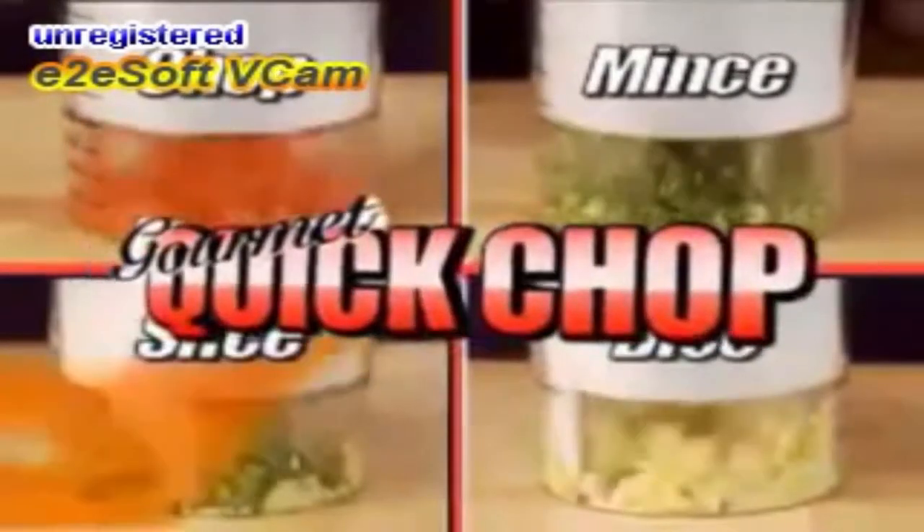Hi, Billy Mays here for the original Quick Chop — the fastest, easiest, safest way to chop, mince, or dice any vegetable, guaranteed.